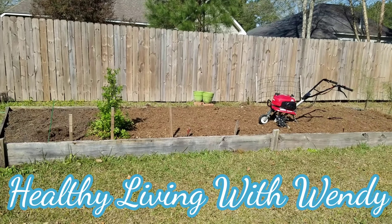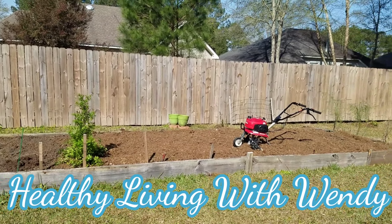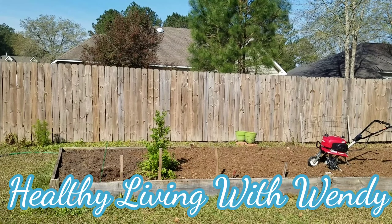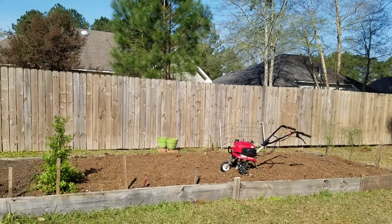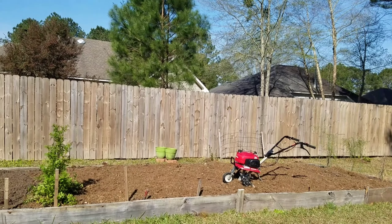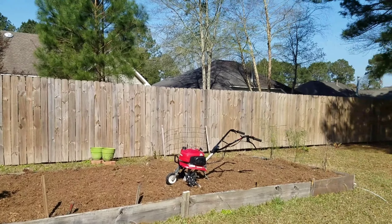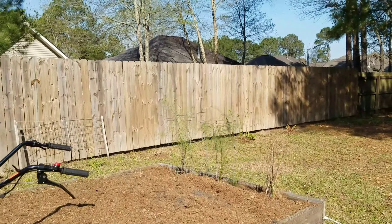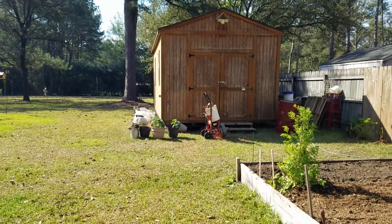Hello everyone, good morning. This is part two from part one. Today is March the 8th. Yesterday we did the garden — cleaned it out, added manure, took some soil out to have a majority of manure, sand, and soil. We ended up removing some plants and putting them down on this end that was in the middle, and removed some other plants and put them over on that end.